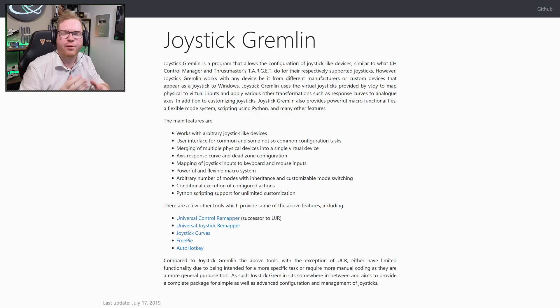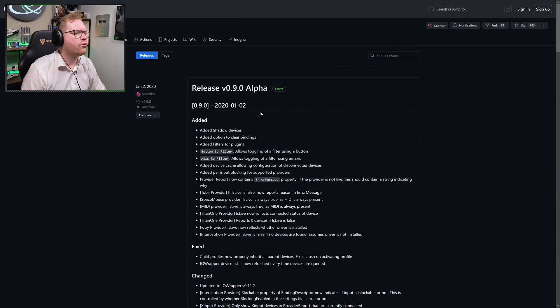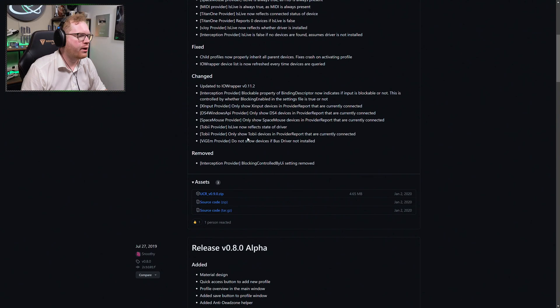For the second piece of software you have a number of options. You can either use Joystick Gremlin — a really good tool, though it might be a little complicated. As you can see on their site, they also mention a software called Universal Control Remapper. That's the one I'll be using today, as I had an easier time getting it to work with the virtual Xbox controllers. So we're going to head to the Universal Controller Remapper GitHub page.